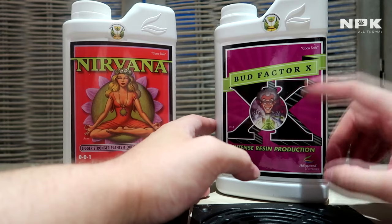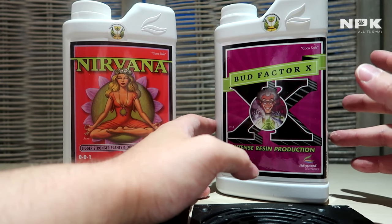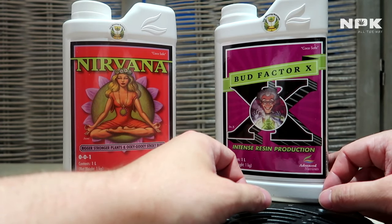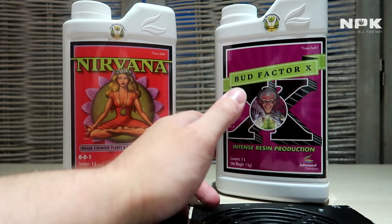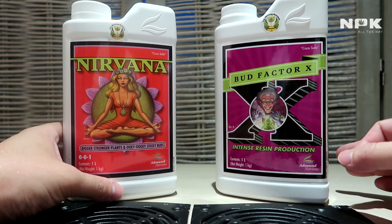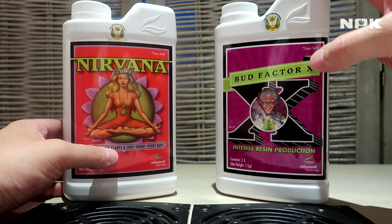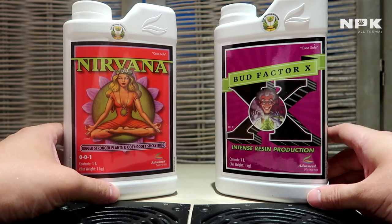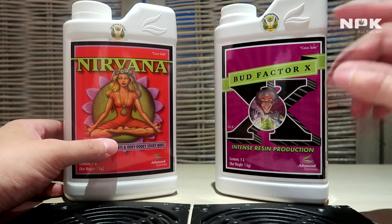Last but not least, it carries small traces of magnesium that will also nourish the beneficial bacteria found in the root expanders — the Voodoo Juice, the Tarantula, and the Piranha. So if you want a heavier end product, Bud Factor X will help you out. Both these products create higher enzyme production, causing your plant to make more essential oils and giving you more weight in the final yield.